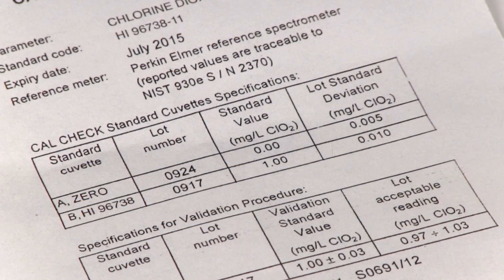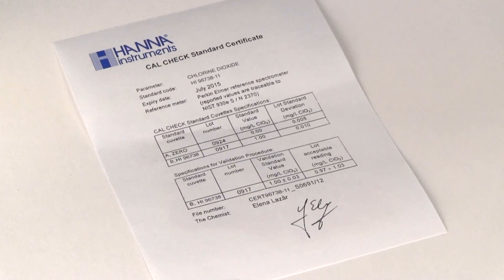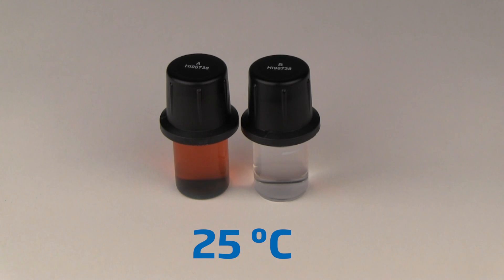CalCheck standards are certified at 25 degrees Celsius, and as the temperature varies, so will our obtained value. The further the temperature of the cal check standard is from 25 degrees Celsius, the less accurate the calibration check standards become. When performing a calibration check, care should be taken to ensure the standards are as close to 25 degrees Celsius as possible.